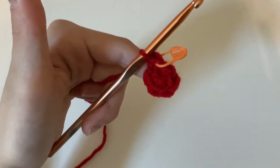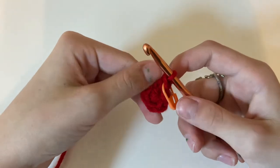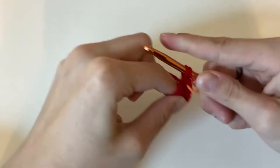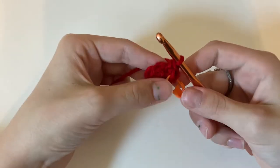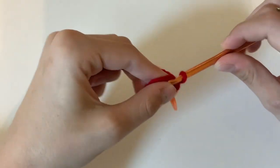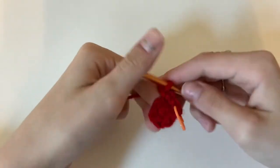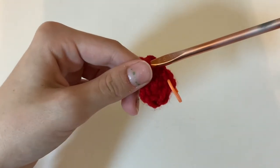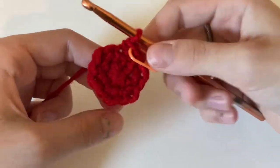Now we're going to grab our stitch marker and put it into the first stitch. Now we're going to increase all the way around, so we're going to put two single crochets in every single stitch so that we have a total of 12 stitches. Add another single crochet into the stitch we just did, go over to the next stitch, add two, and then do that all the way around until you have 12 stitches.